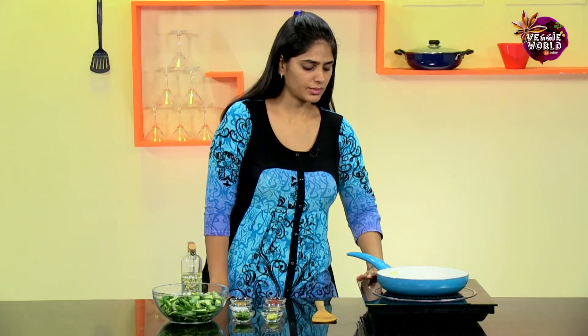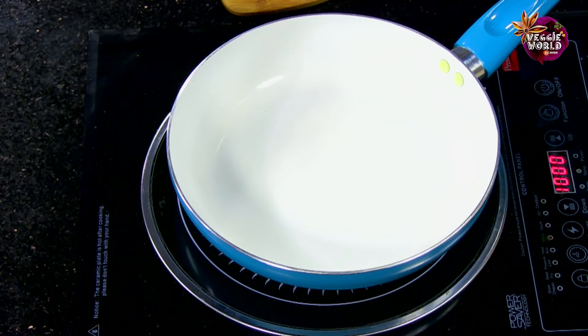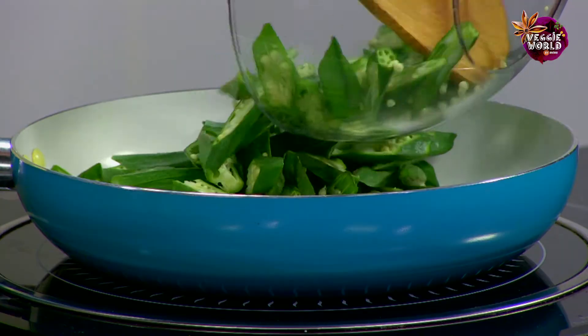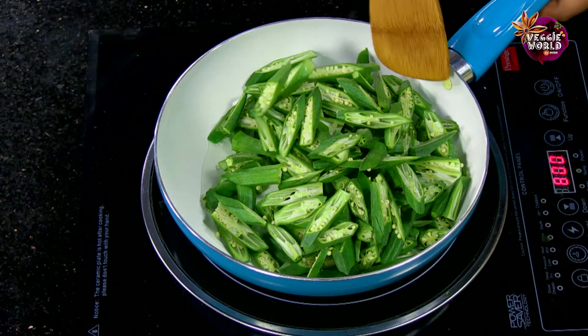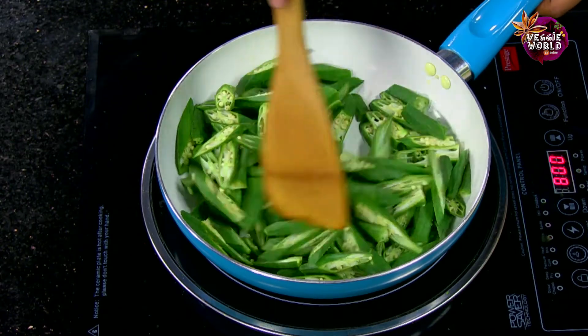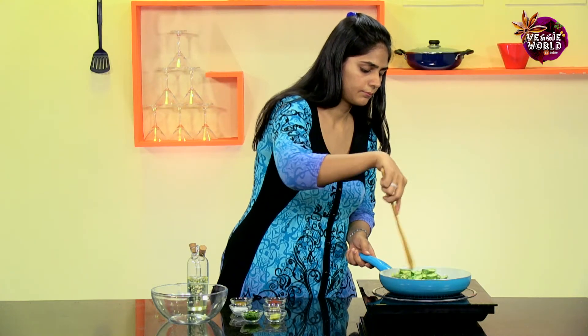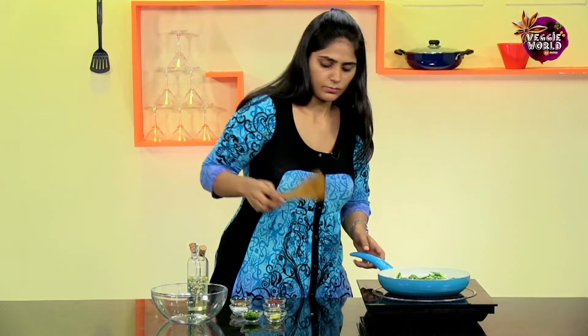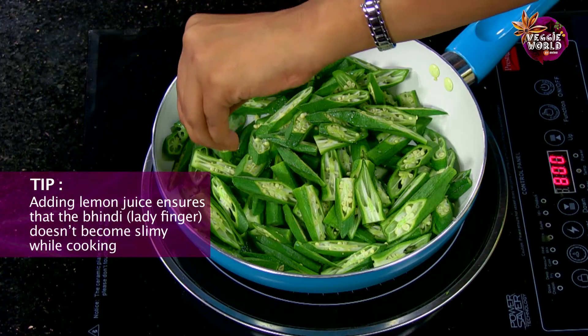Let's start by heating a non-stick pan. Add the Oil. Once the Oil is hot, let's add the sliced Bindi. Then we'll add the juice from half the Lemon. The reason I'm doing this is that it doesn't become slimy while it's cooking.